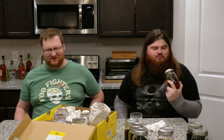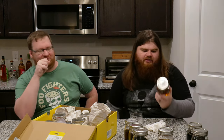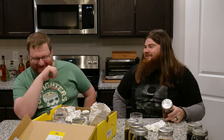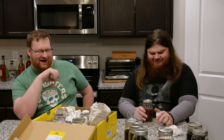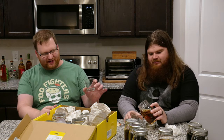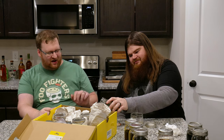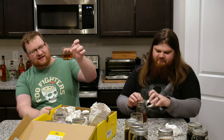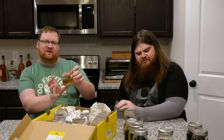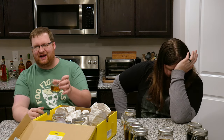Next we have the Clear Springs with honeycomb. If you don't know what Clear Springs is, it's grain alcohol — 95% ABV, 190 proof — cheaper than Everclear. This is going to be rude. Like the color is nice — very honey-colored, just like a light honey color. Like if you were going to buy that stuff called honey but it's not actually honey.